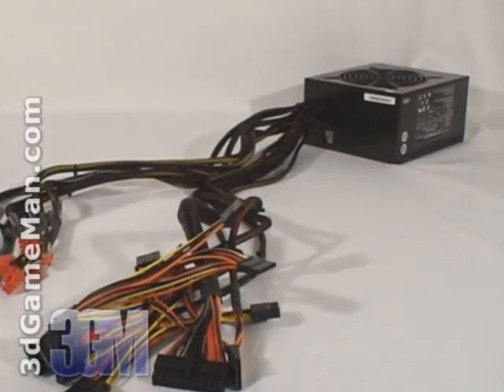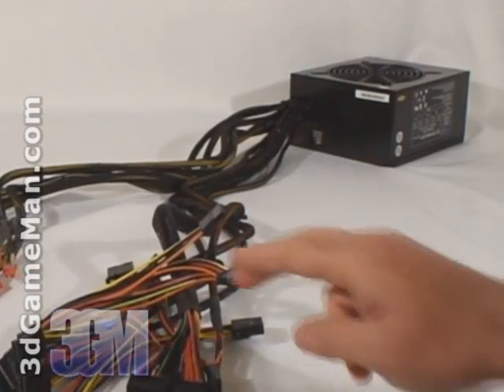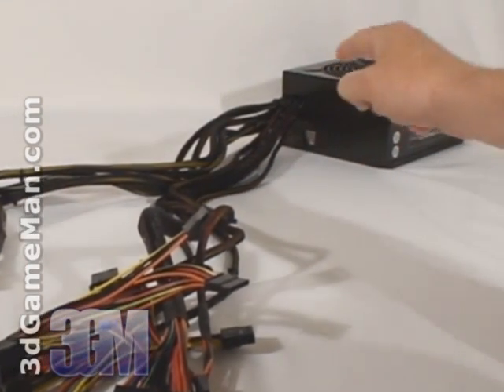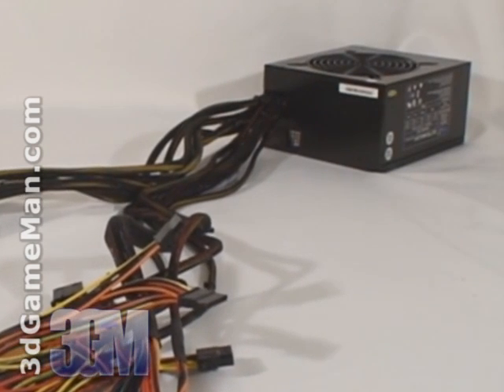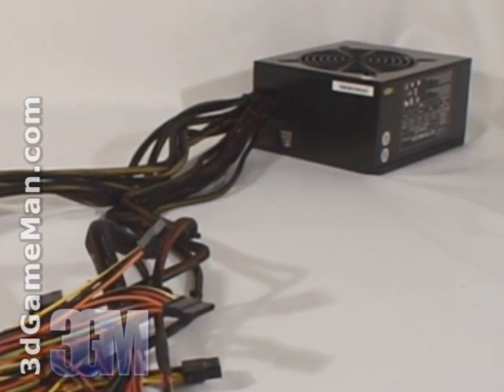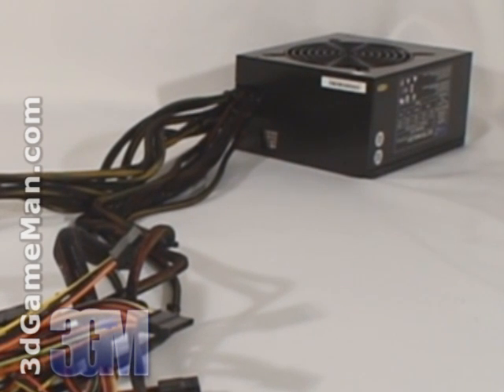Unfortunately, this power supply doesn't have a modular design. Rather, all the leads are hardwired into the power supply and they cannot be removed. Modularity is usually preferred because only the leads that are required are connected, so unused leads are not cluttering up the case.